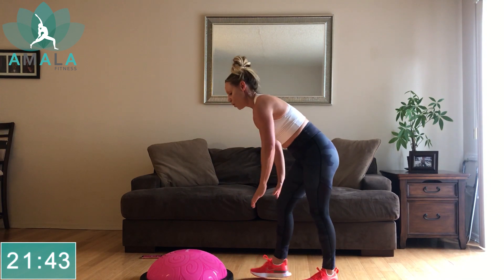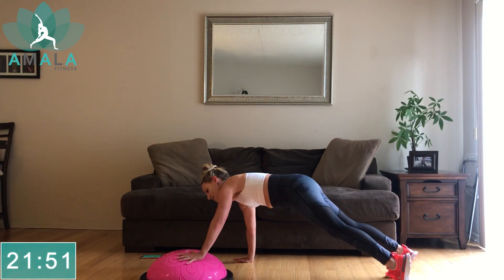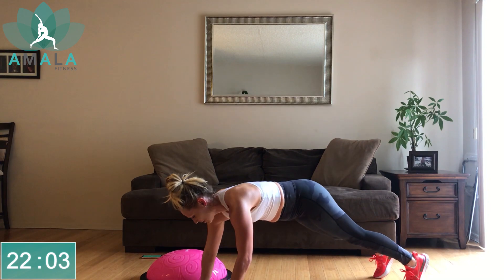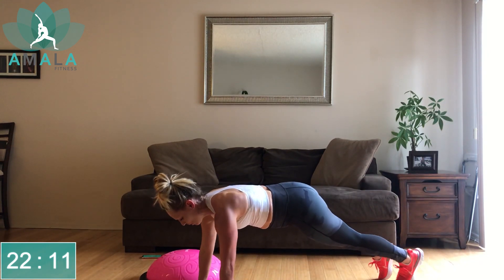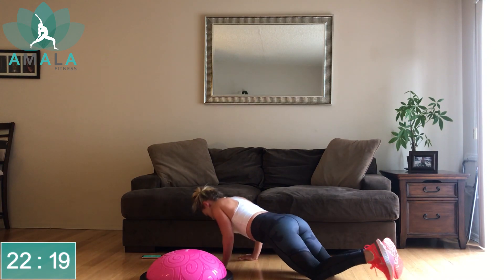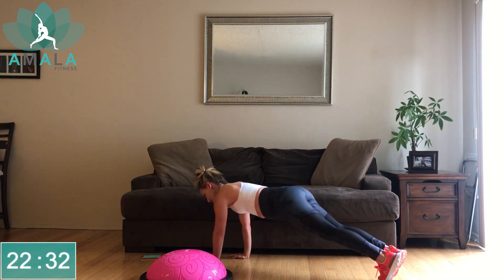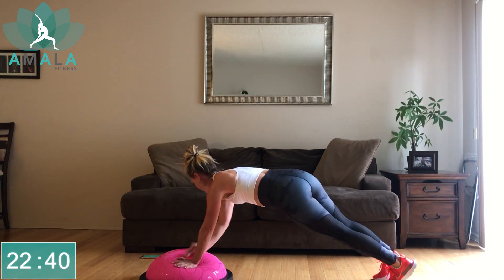Drop the BOSU ball down, ball side up. We're going to move back into our plank, walking our hands to the left over the BOSU ball, to the right — walking plank here. If you want, you can walk to the side, do a push-up, come back over, push-up. This is our last round. If you want to do the push-up, you can always drop down to your knees as well — come back up into your plank, walk over, drop down to your knees, push-up. We've got options. Just keep moving with me. 10 more seconds — let's get one more in. Three, two, one, rest.